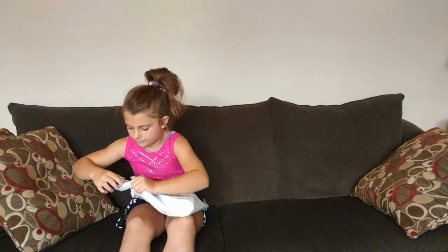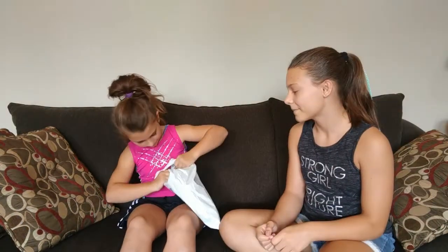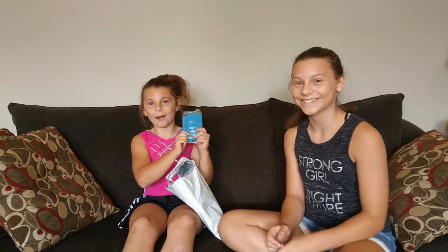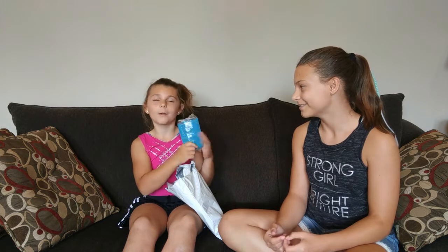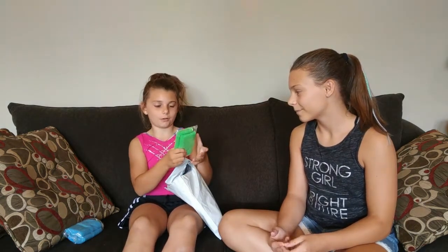So I'm going to start to open it. I got blue wristbands for practice and green wristbands for competitions.